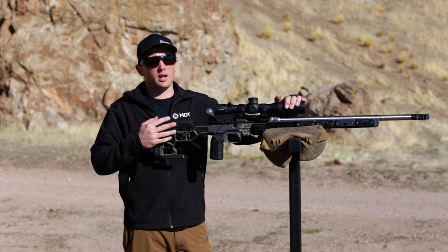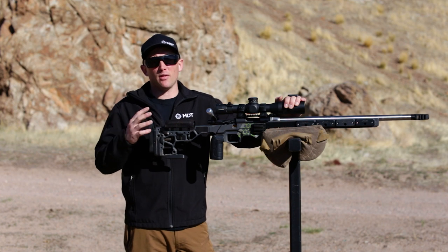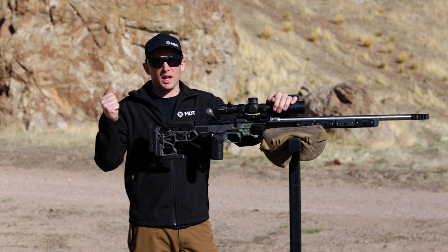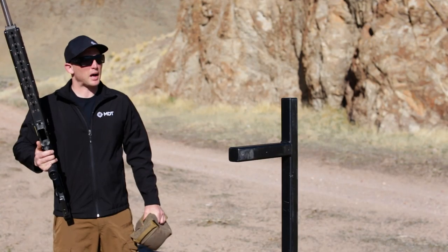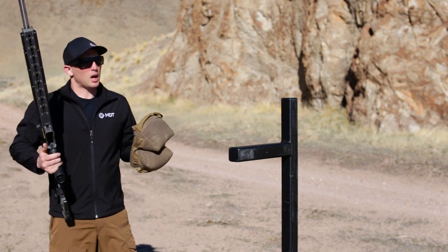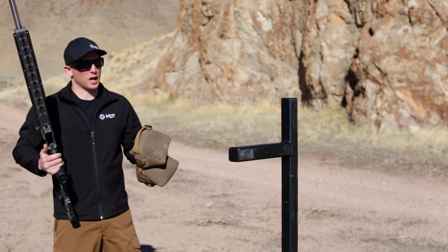First, we're going to start with our rifle in one hand and our bag in the other, about one step away from the barricade. I'm right-handed, so I'm going to start with my rifle unloaded in my right hand and the sandbag in my left hand. Starting about a step away from the barricade, I want to orient my body to the target at all times. If I find myself canted off to the left or right, that's really going to throw me off and I'm going to have to look for the target.